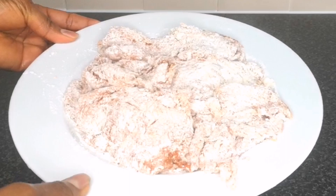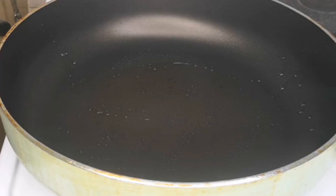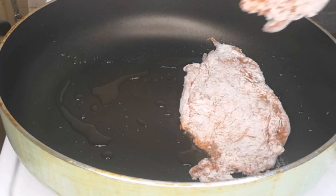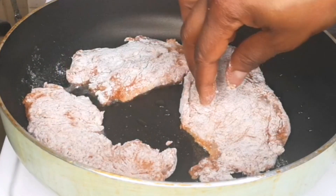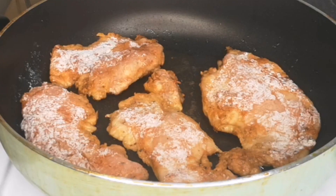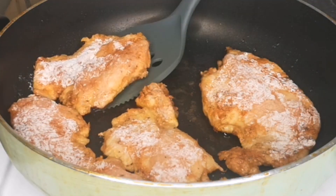Once the chicken breast is covered with flour, the next step is to fry. Here I have my pan on medium-high heat and I'm adding one tablespoon of vegetable oil. To fry this chicken breast you need a non-stick pan, because you don't want to fry it with too much oil — the non-stick pan will do the job. Fry for at least six minutes, then flip over and continue frying for another five minutes.